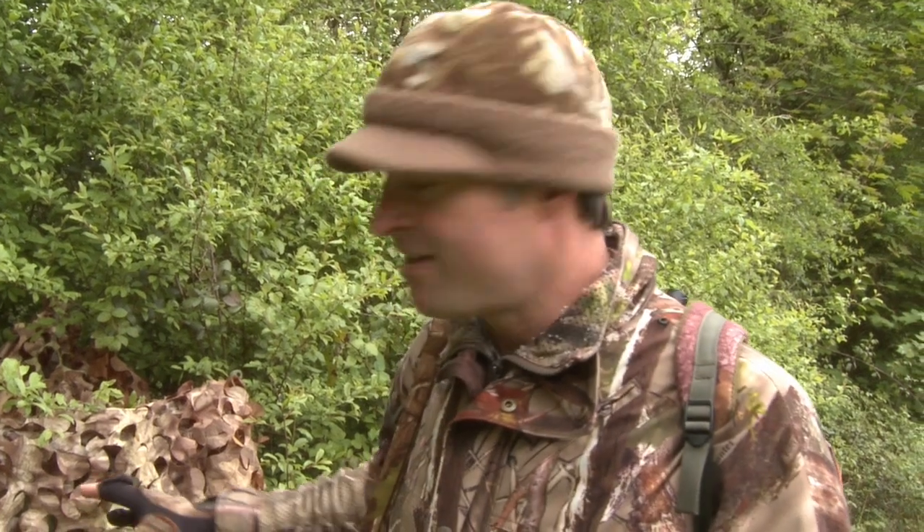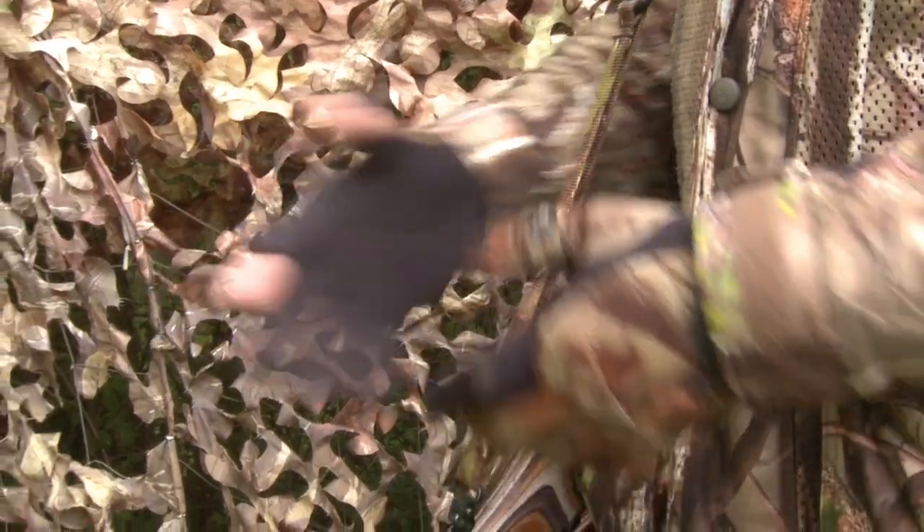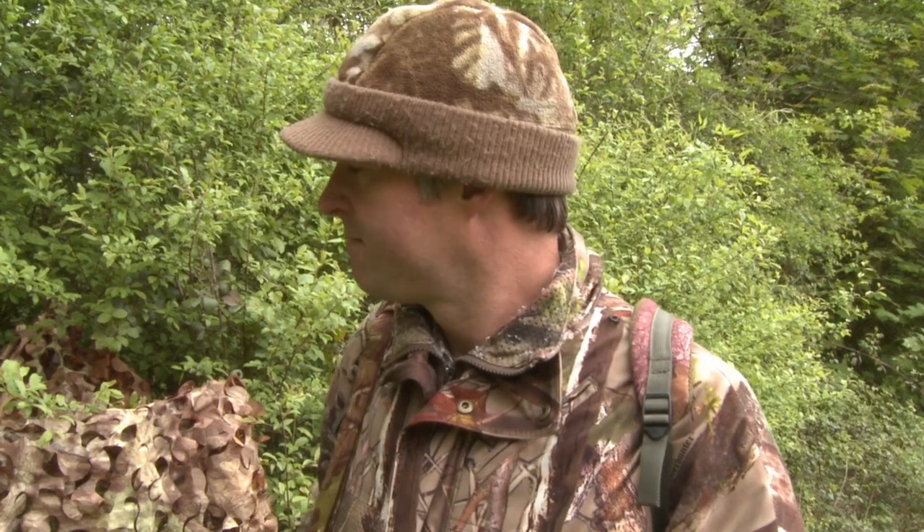This is the hide I'm going to be shooting from today. One thing that's probably quite noticeable is it's a fairly prominent hide because I've not bothered to dress it in with the vegetation I'd usually use to help it blend in — so there are no nettles, docks and the usual stems. That's for a couple of reasons. Firstly, the squirrels coming to that feeder are really distracted by the grain and not really thinking about danger. Also, I built this hide two or three weeks ago and it's been accepted as just another natural part of the landscape.